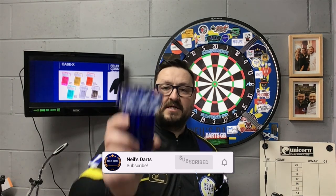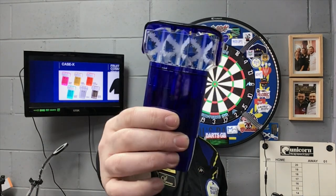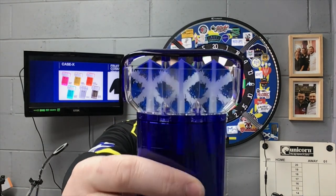Right guys, so today we are going to review our dart case. It is the Case X by Cosmo Darts. This is the blue one. Let's see, a lot of Cosmo flights in there as well.